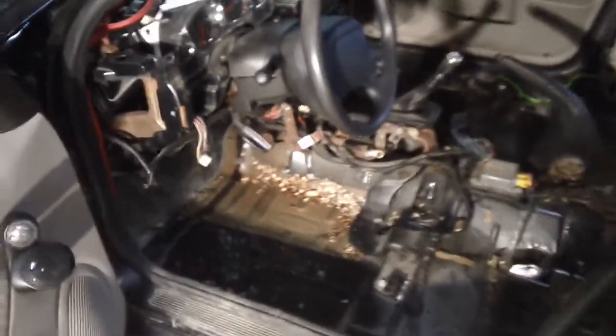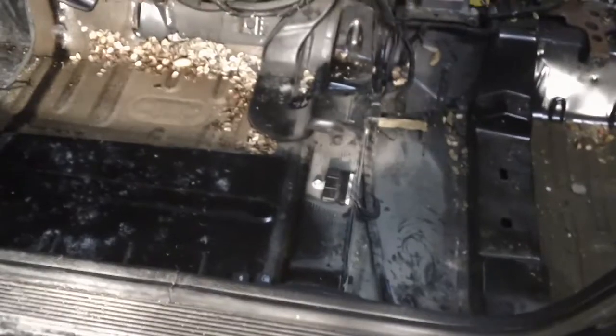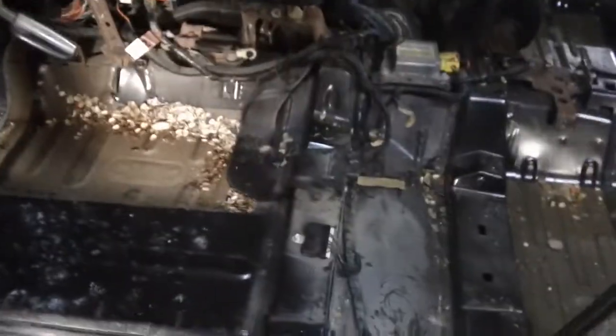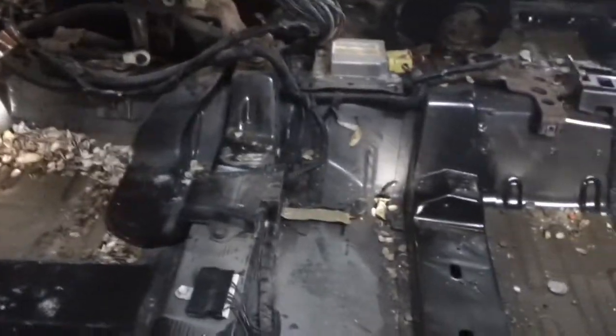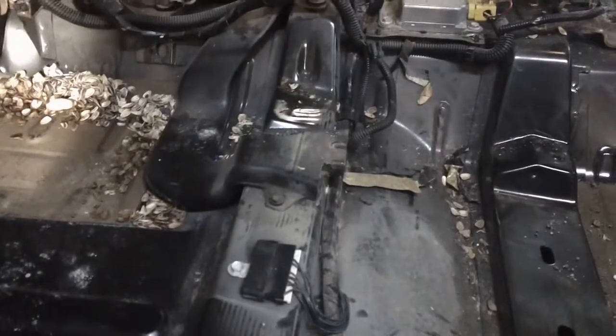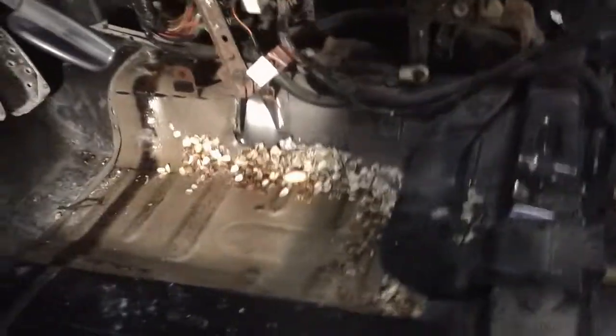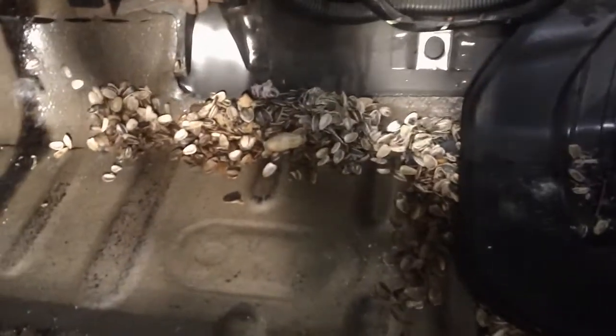We're back with episode 2 of this little horror show. I decided to completely remove the carpet — it's really the best way to run new wires the right way. I found out to my horror why the car has never smelled very good since I bought it; there's all kinds of crap under the carpet.